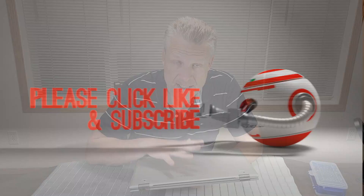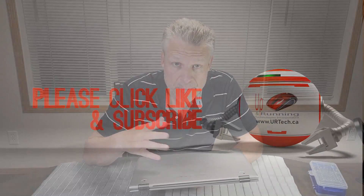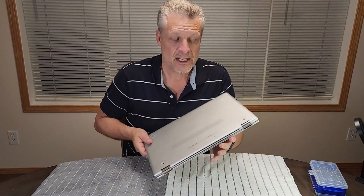Good day and welcome to the channel. In this short video we're going to explain how to upgrade and in this case replace the battery because it's defective on this HP Envy x360 convertible PC, better known as a two-in-one laptop. It's called a two-in-one because it folds over.